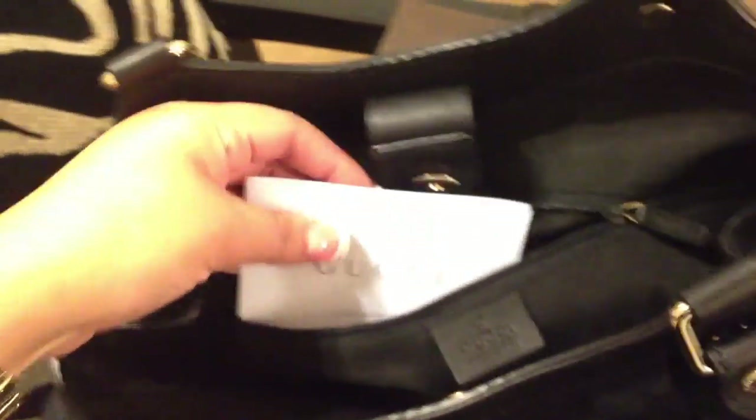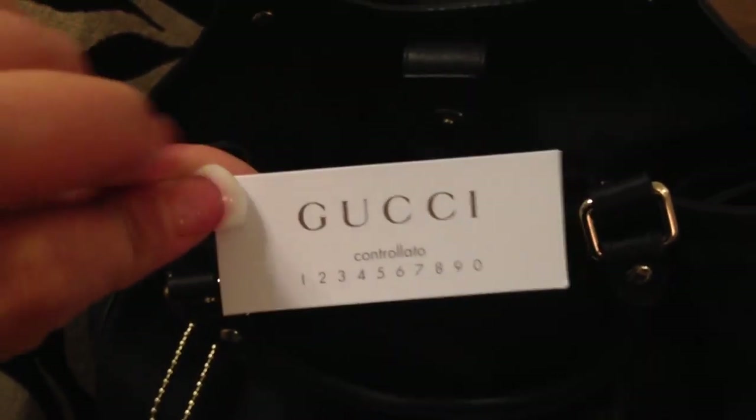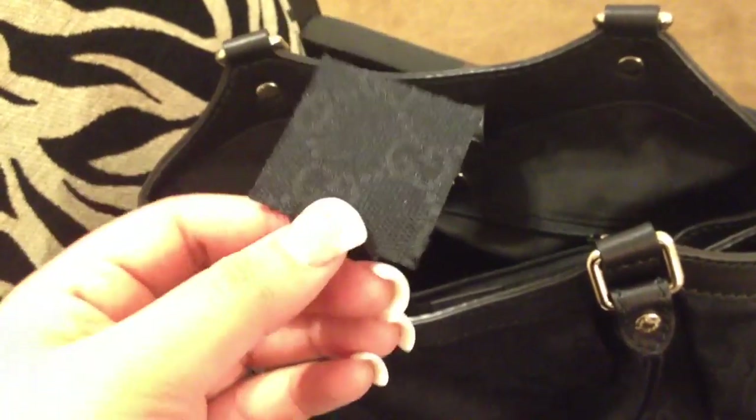And inside the zipper part it did come with this booklet here which just has pretty much information in there. It also came with this card here which I believe authenticates the bag. And it came with a little fabric in this plastic baggie — this is the fabric that they used for the bag. As you can see it has the GG there.